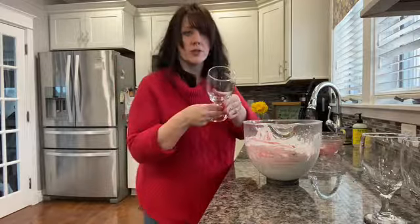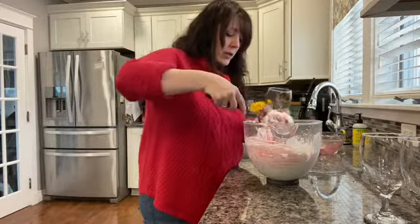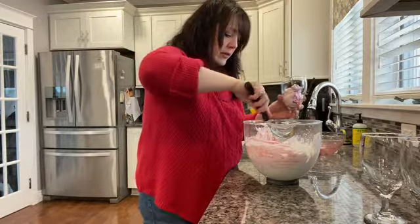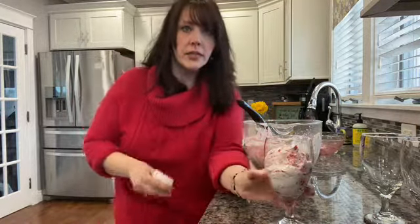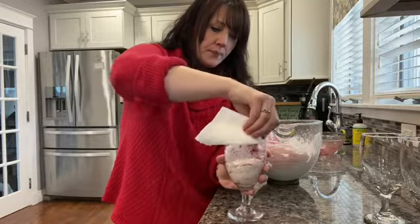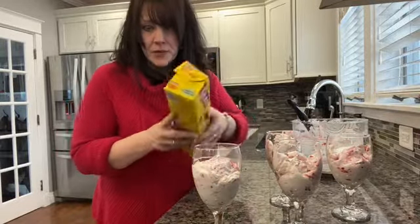We're going to take our dessert bowls, dishes, or cups and just serve it in there like this. Make sure your cup is nice and clean after filling — if it's not, just take a clean paper towel and wipe around the top. Once all your cups are filled, cover them with some saran wrap.